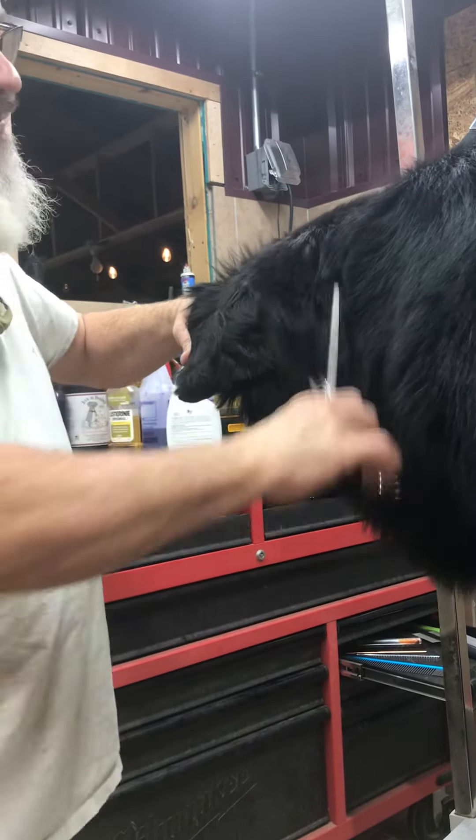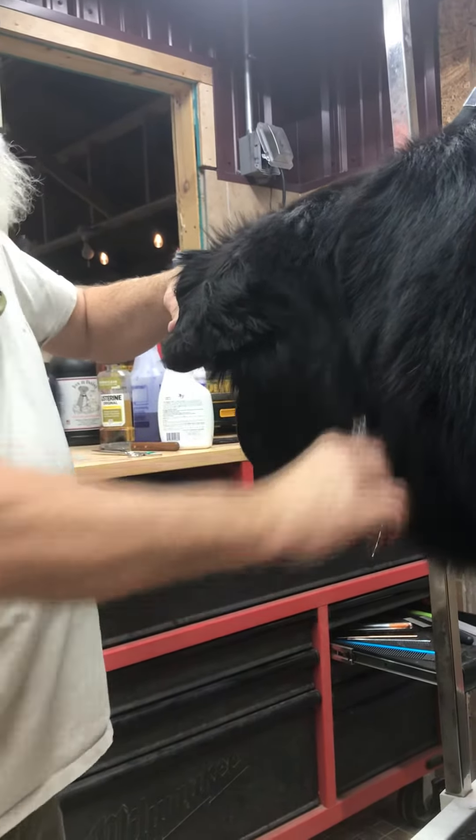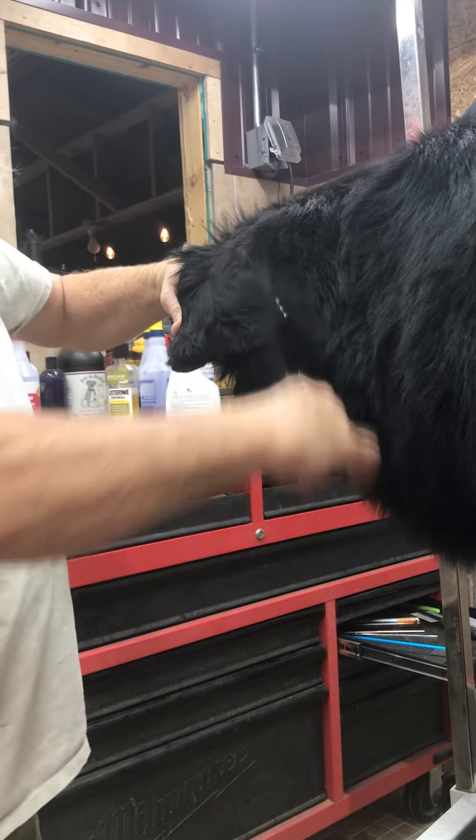I'm taking this out from behind the ear and that's going to define the ear a little bit — it'll start popping out on the side of the head.